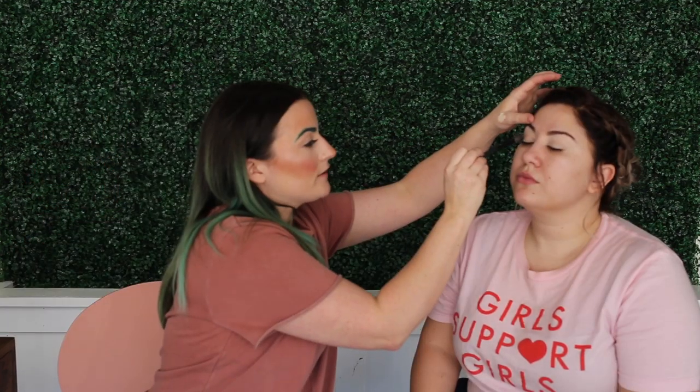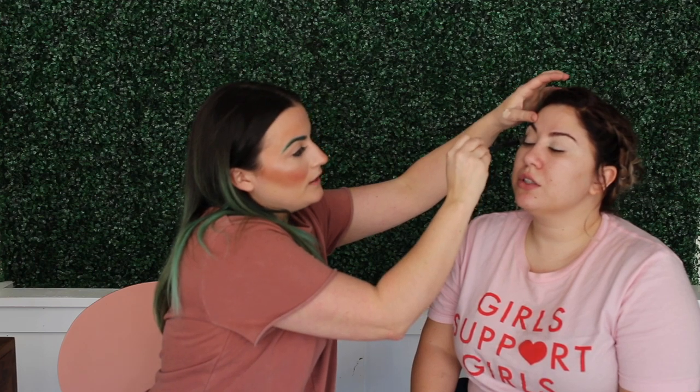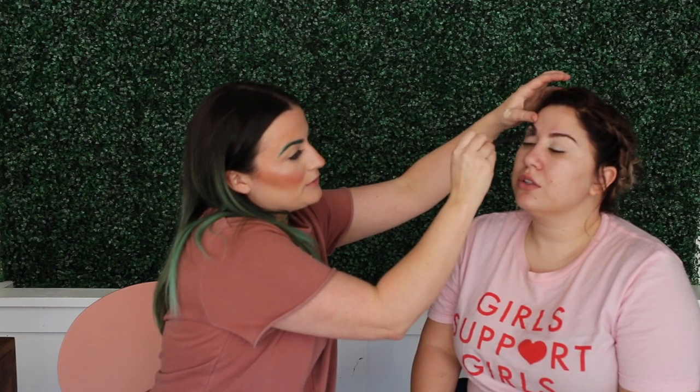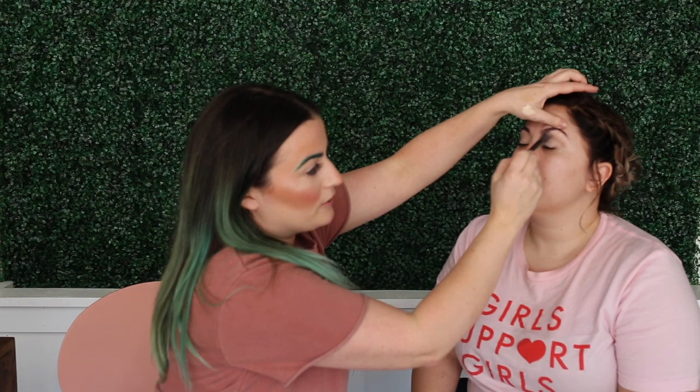We're going to start with a transition shade, which means we're creating a shadow. We always want a transition shade to be a matte color. We're just going to start building up the crease. Any transition shade — you're just trying to create a shadow, making your eye look bigger.